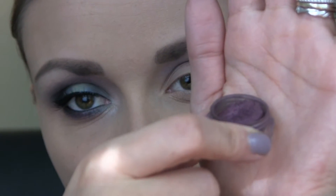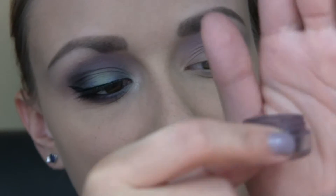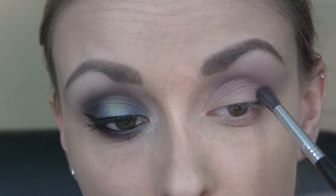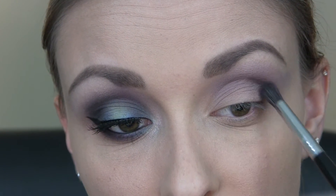Next I'm going to be taking Victorian from Glamour Doll Eyes, which is a darker purple with kind of a deeper base. I'm using my Sigma F63 brush, and this is going right in the crease area.